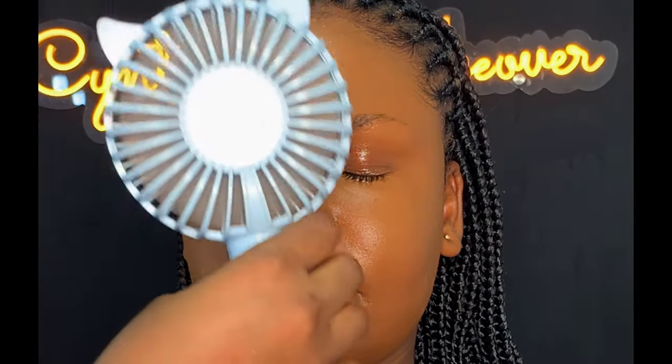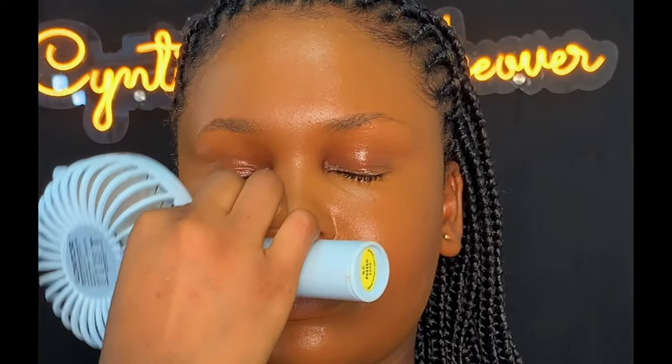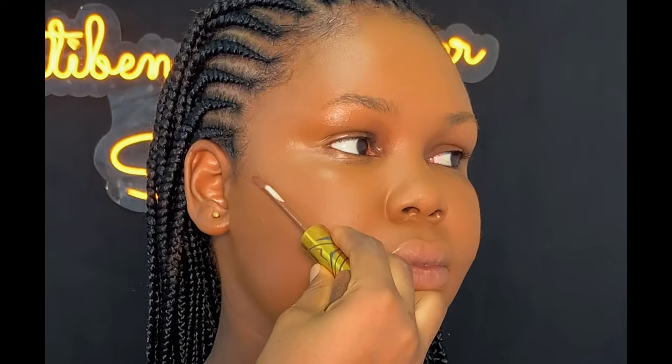After blending, I'm going to be locking it up with the same spray. This would help the foundation not to move. Then I dried it up and made sure it dried properly before I went ahead to contour. I'm going to be using this Divine Beauty concealer in shade 048 to contour her face.